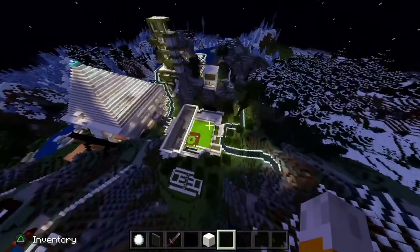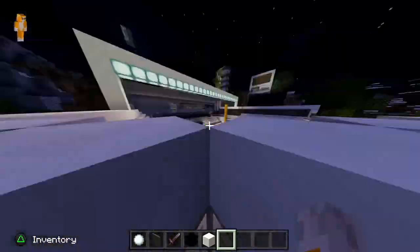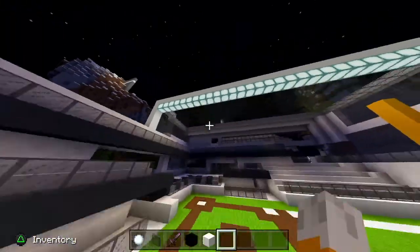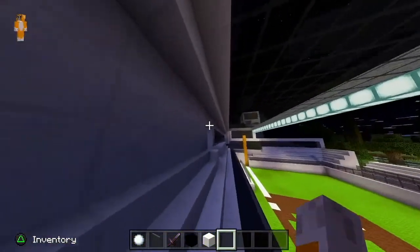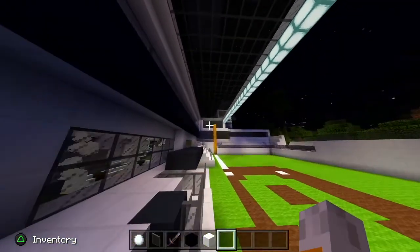First things first, we added a new dome to the practice field, or to the secondary field. I just thought it was a cool little addition.